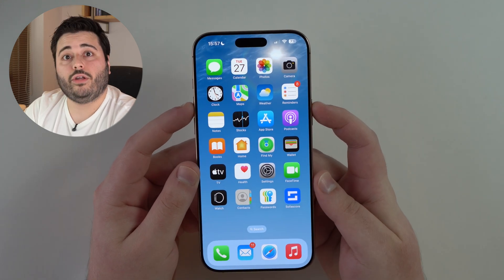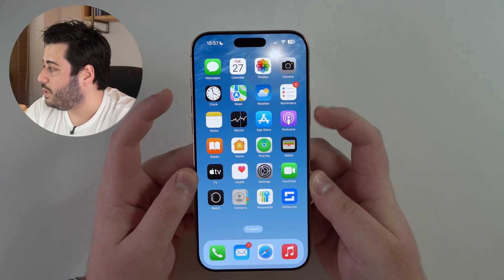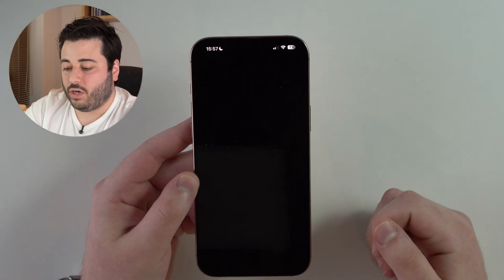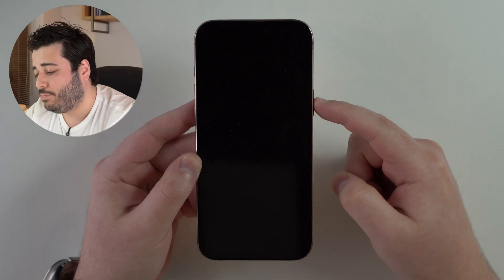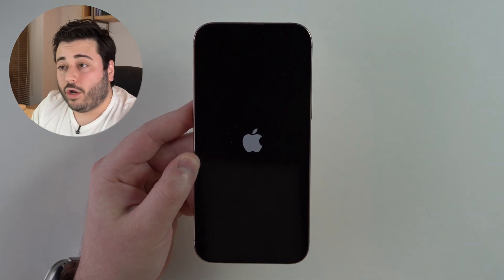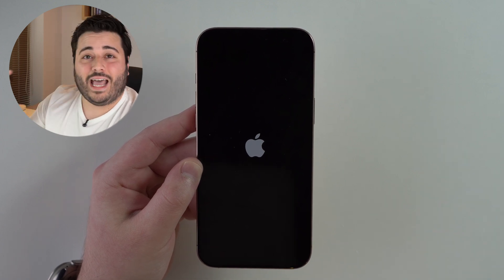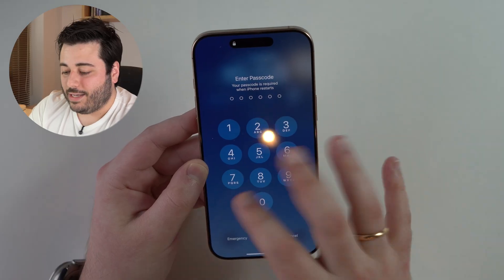First, go ahead and restart your iPhone. I know it's a very simple thing to do, but it helps so much. Press the side button and volume up or down — press and hold both — and keep holding until you see the turn-off screen. Slide to turn off, then turn it back on. After a few seconds, press and hold the side button again and your iPhone will restart. You won't lose any data. Restarting is really a universal fix from decades ago — it always works for a lot of issues. Swipe up, type in your passcode, and you're good to go.